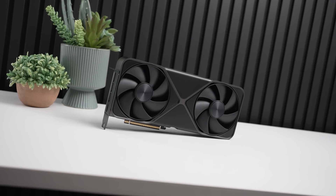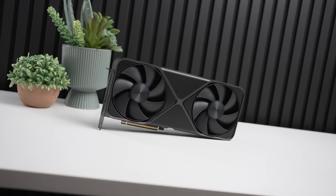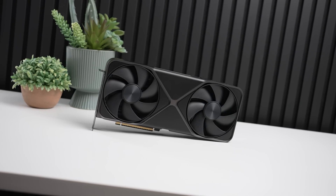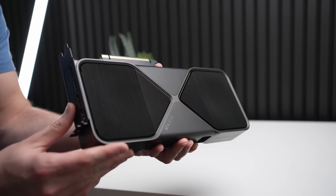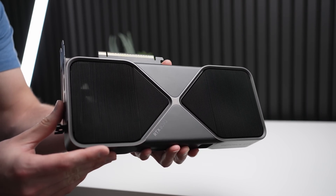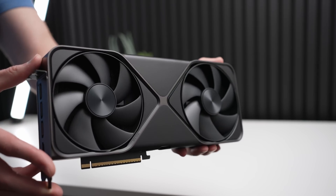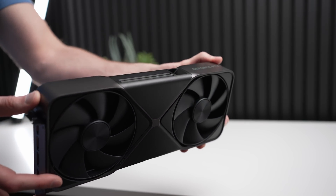The RTX 5090 is a substantial increase in performance over the 4090, but coming in at $1,999 versus $1,599 — a 25% increase in price — as well as drawing an insane 575 watts, is it really worth purchasing the RTX 5090 for that performance increase, or are GPUs just getting too expensive and drawing too much power?